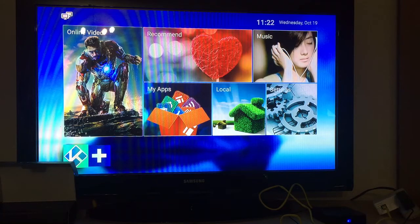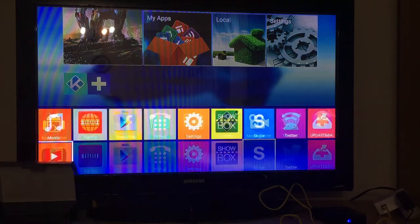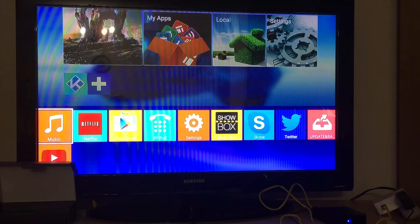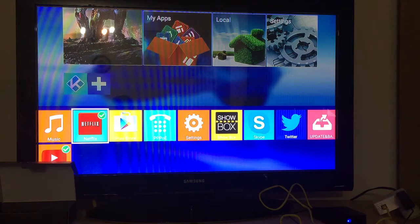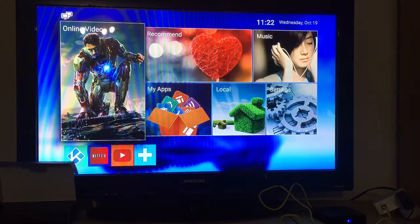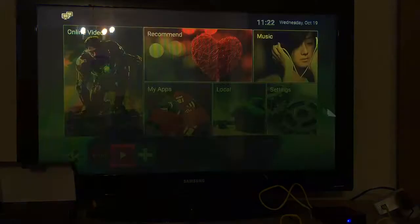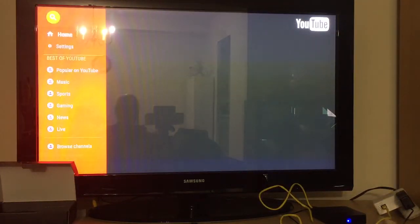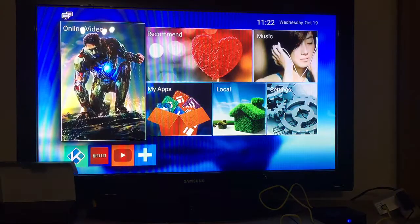By default you may only see Kodi on the home screen, but if you click the plus button you'll see other apps like Facebook, browser, Twitter, and Skype that you can add. For example, I can add YouTube — and now I can access it from the home screen.